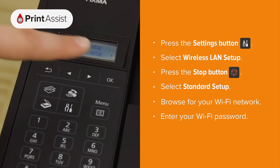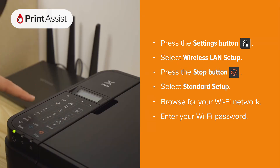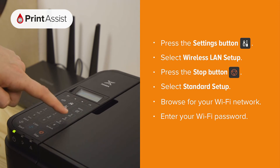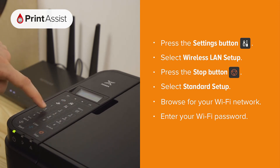Select standard setup, then browse for your Wi-Fi network name. Press OK once and once again to activate the passcode field. Enter the password for your Wi-Fi network using the alphanumeric keypad. You can toggle between upper and lowercase letters as well as numbers by pressing the star button.